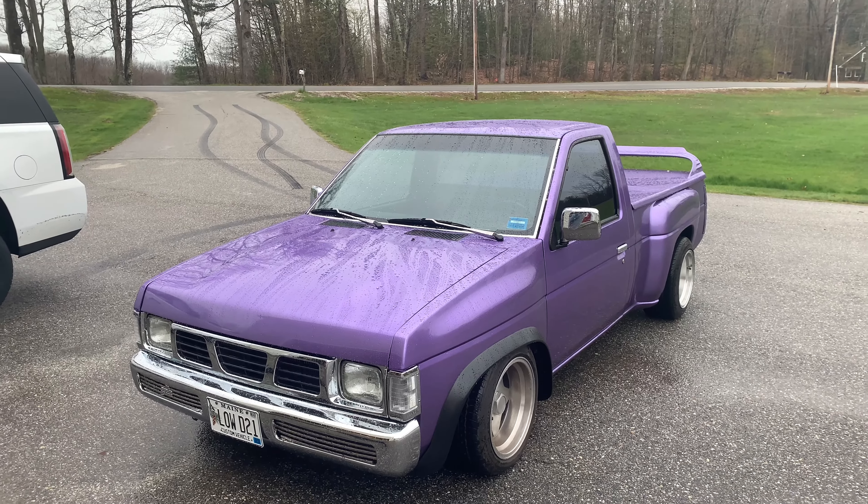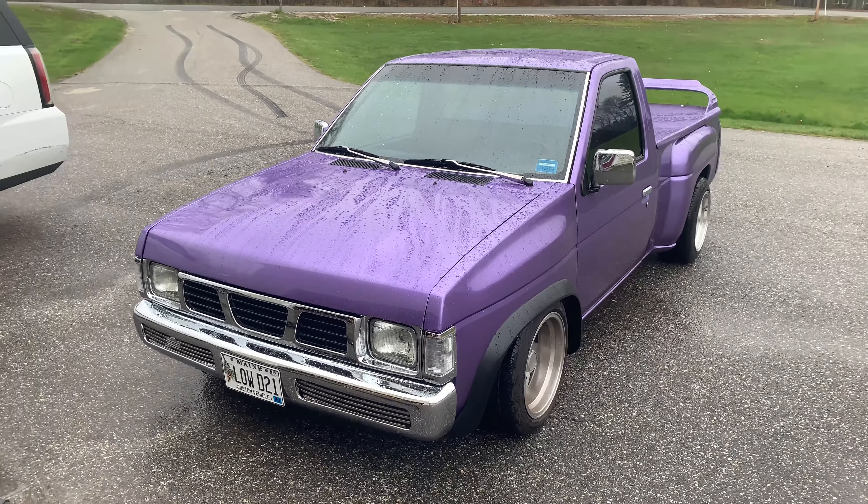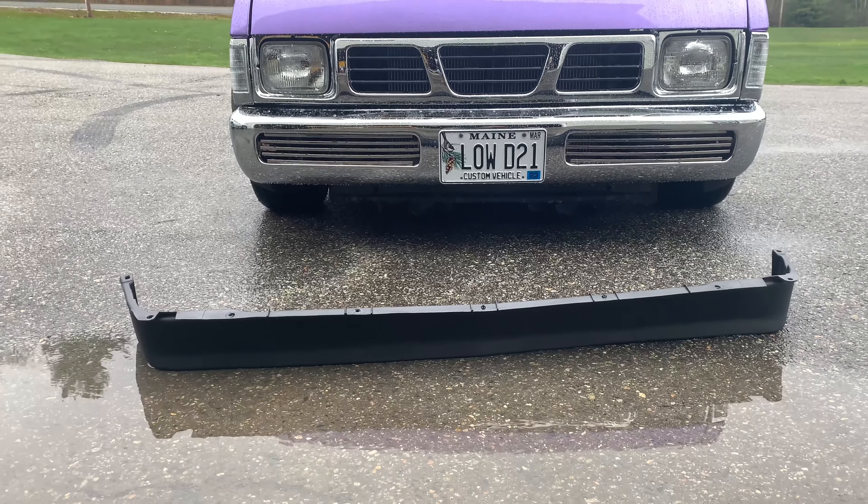Hey, how's it going everybody, welcome back to another video. We are here today with my 1991 custom Nissan hard body, and today I'm gonna be teaching you guys how to assemble and put on this square body S10 front lip.